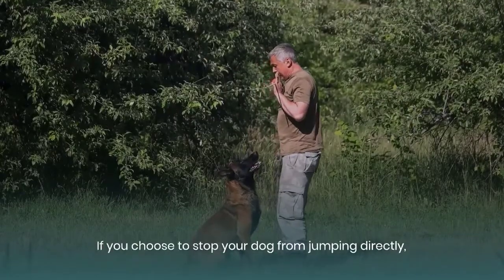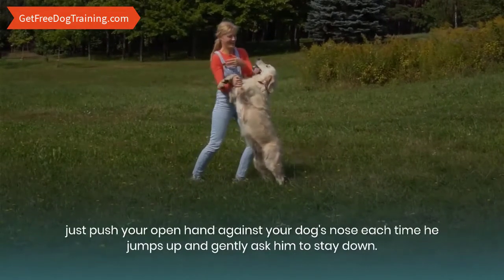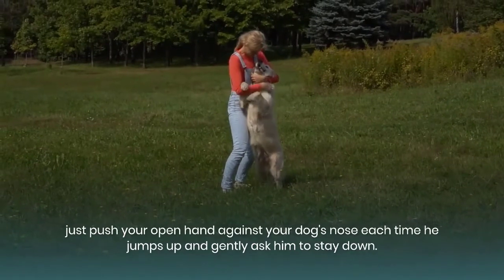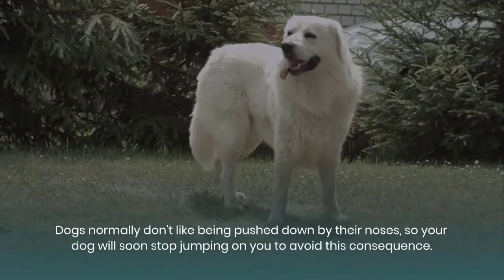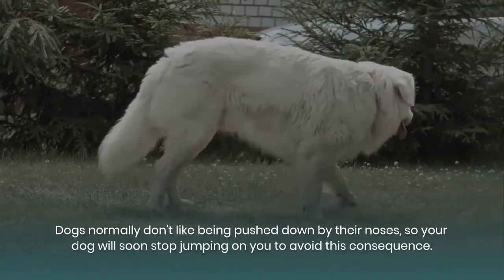If you choose to stop your dog from jumping directly, just push your open hand against your dog's nose each time he jumps up and gently ask him to stay down. Dogs normally don't like being pushed down by their noses, so your dog will soon stop jumping on you to avoid this consequence.